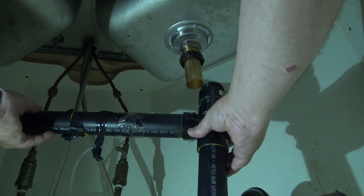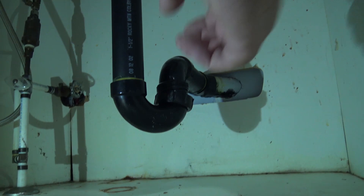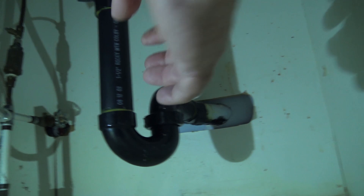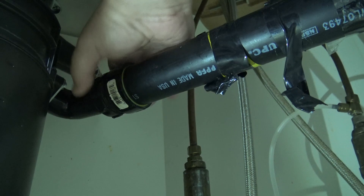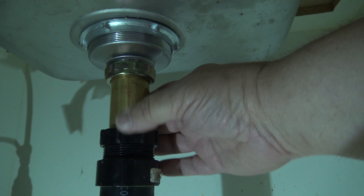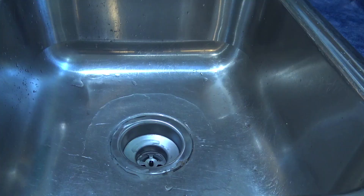We're going to bring the pipe up level with the drain at the bottom and attach it, then tighten it up — same thing on the top nut. Over here on the garbage disposal, tighten this one up too. It's an old house — it was put in when the house was built. We'll put a wrench on all of them, tighten everything up, then fill the sink with water and see if we have any leaks. And that's how you change a kitchen sink drain.